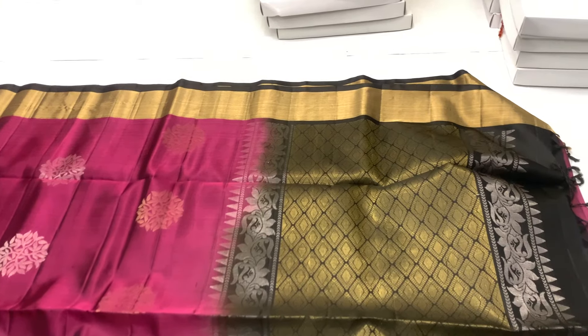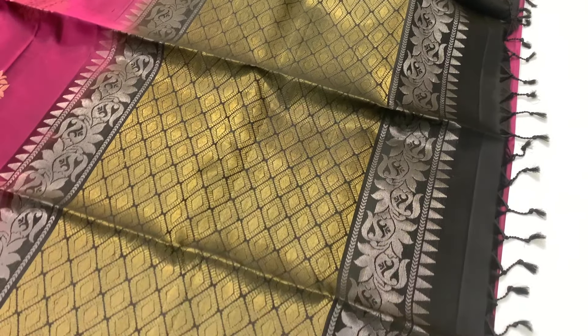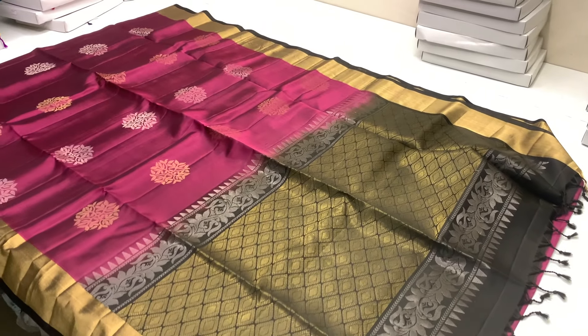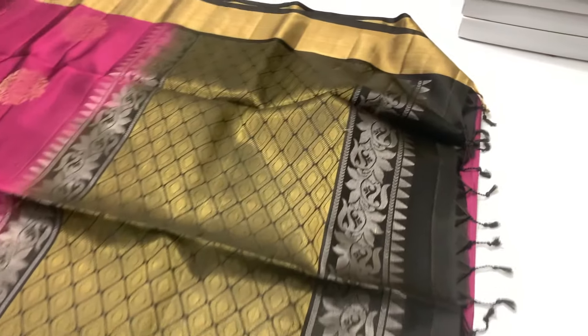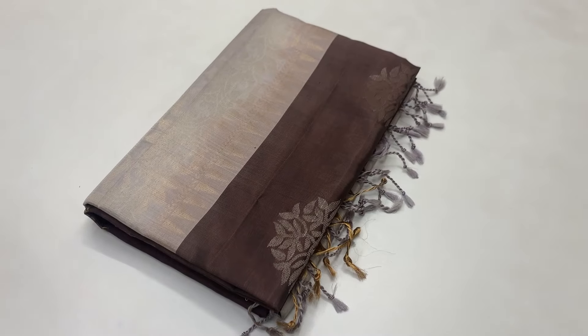Now we have a maroon colour sari. This is black and gold. We have a different contrast. We have a gold and silver shade. We have a blouse — a plain running blouse.